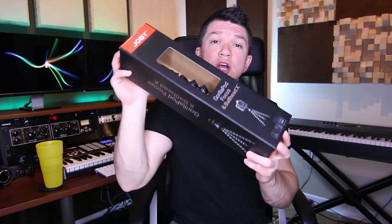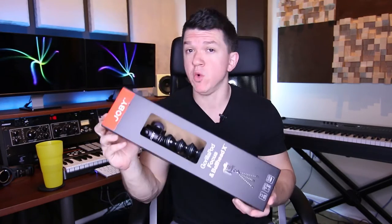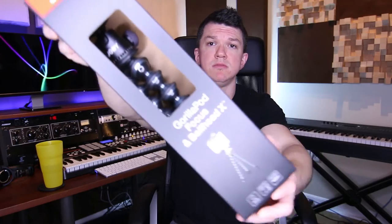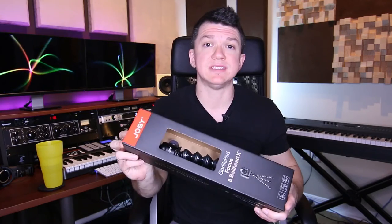Recently I've been doing some research, and a couple of my friends recommended this, which is the Joby GorillaPod. I opted to spend a few more dollars and got the Focus Plus Ballhead X, as you can see here. There's the ball head. I wanted to do a quick unboxing and a review of this, because I feel like this is going to come in handy for a lot of you.